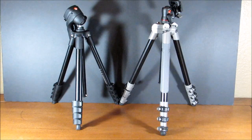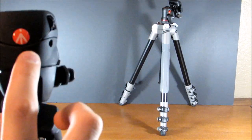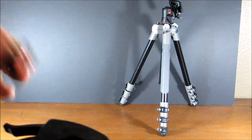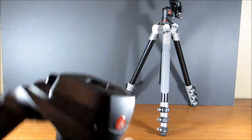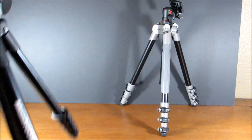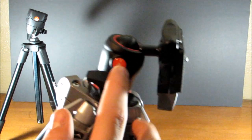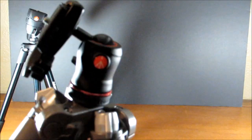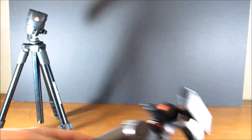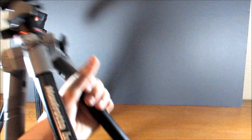Manfrotto likes to put their logo everywhere they can. On the Compact Action, you'll see it right here, on the bottom of the nub, and on the side. On the BeFree, you'll find it on the top, on both sides of the head, on the plate, on the bottom, and on the side.